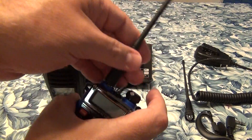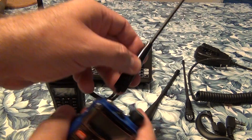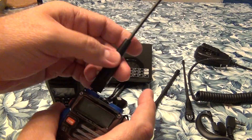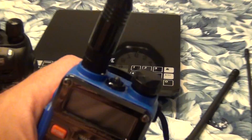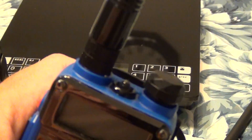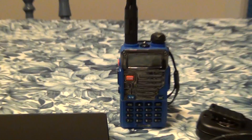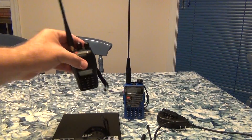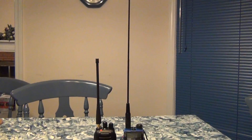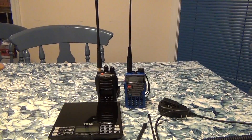The second antenna is this big one here — again, not a Nagoya but something similar. It has a minor gap where it screws in, but nothing that bothers me. This is a huge antenna — it's almost twice the size of the original. Definitely not something I'd carry every day, but it's good to keep in the car if you need the extra range.